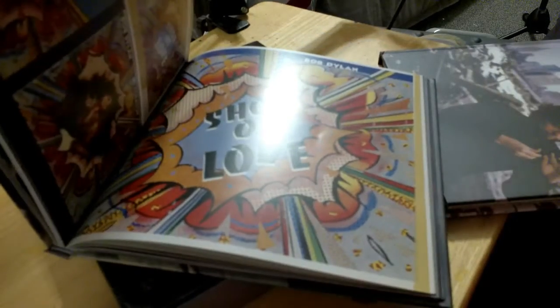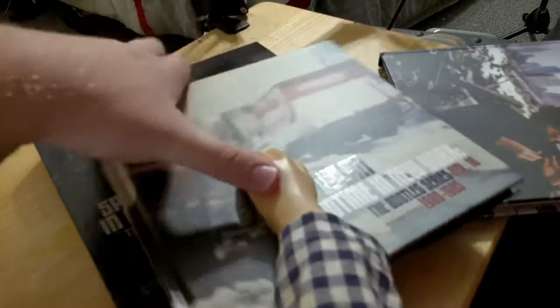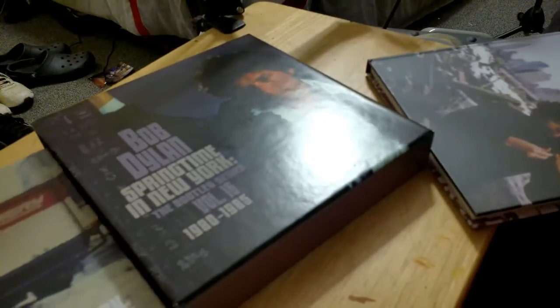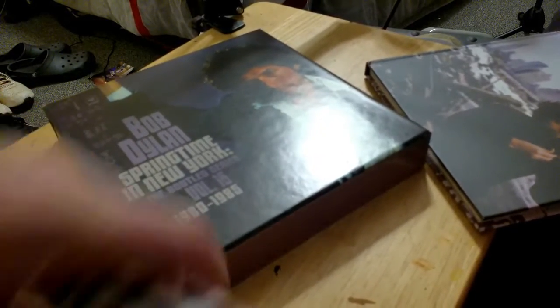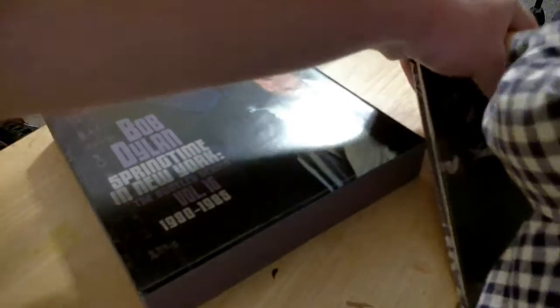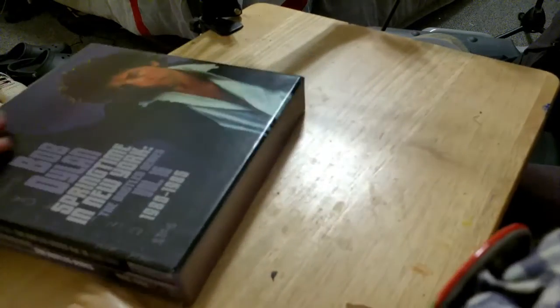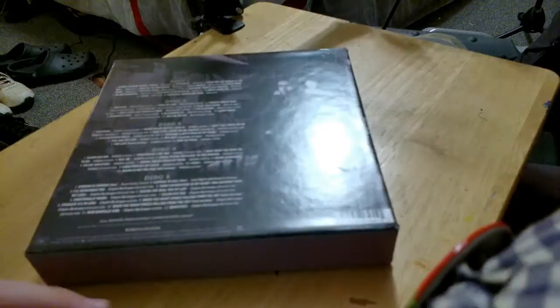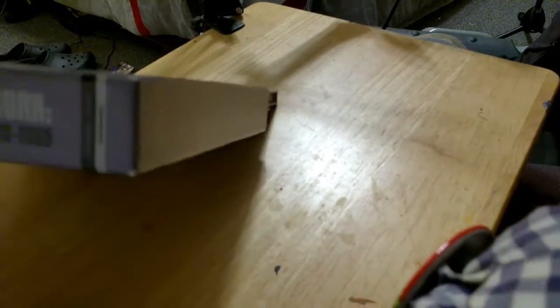So all in all, this book covers everything — behind-the-scenes type stuff about Bob. Very, very nice thing to find, and I highly recommend you guys get this. Keep in mind there are different types of this bootleg series — like there's just single CD versions or something, and this one was the deluxe or super deluxe edition.